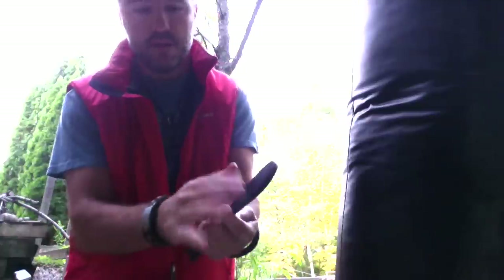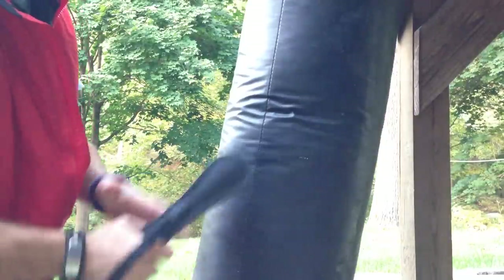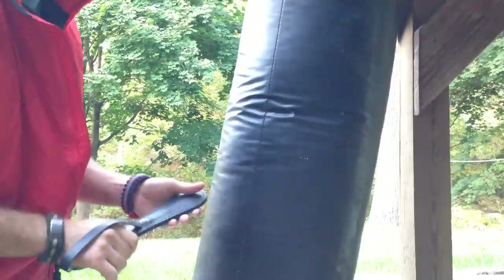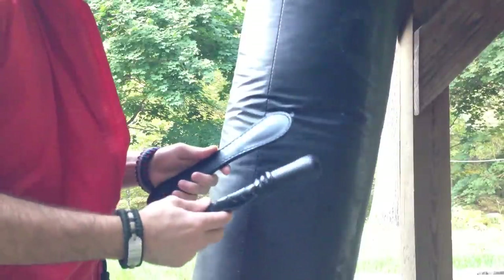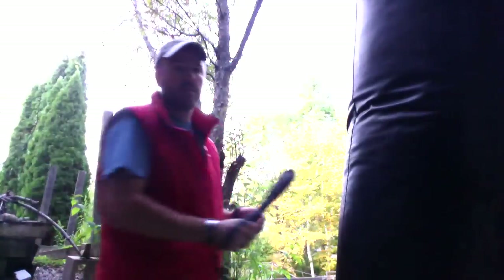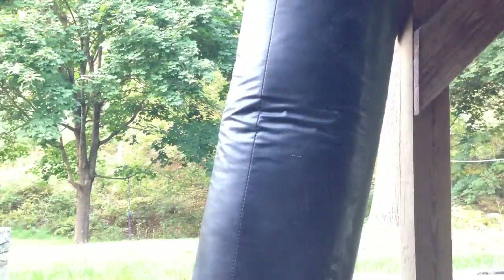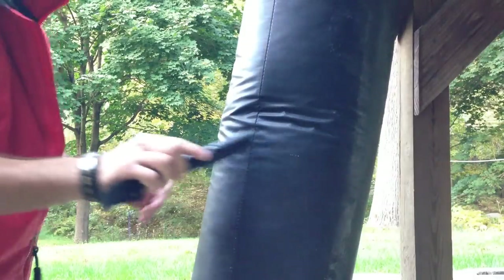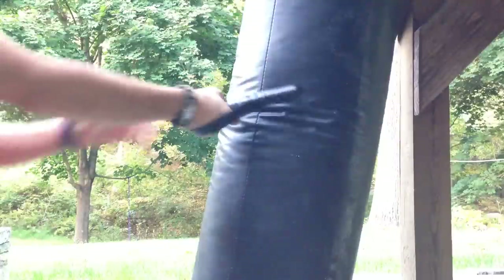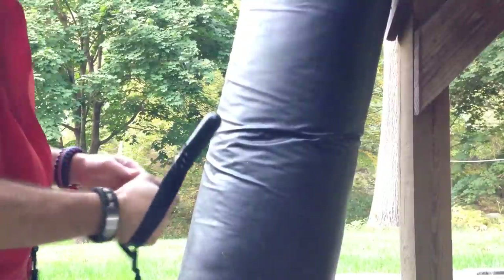This is called a sap. This has a lead insert as well, and a thin metal bar through here, which in the same way prevents this thing from coming back on impact and hitting you in the hand. Because of that, you can put a tremendous amount of force, including follow-through, into the strike. There's no need to pull back — you can just take a complete swing with it. This one here is even heavier and the impact is again significant. You can see what that's doing to the heavy bag. That is powerful.